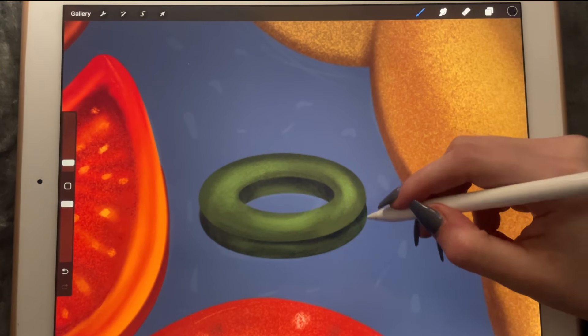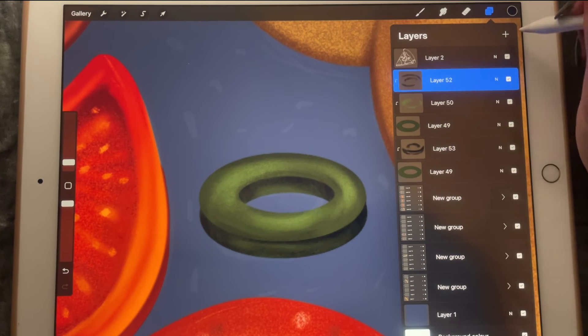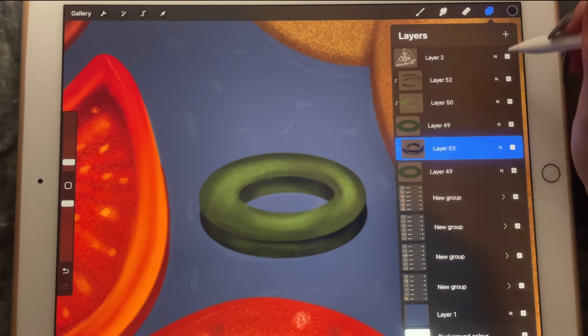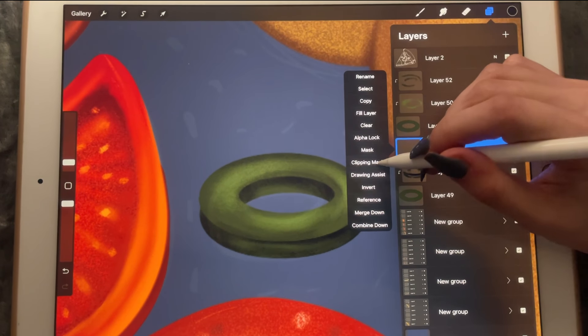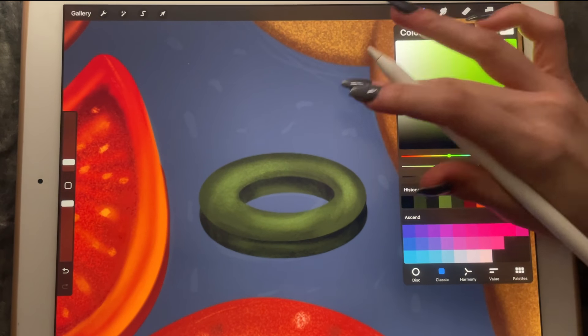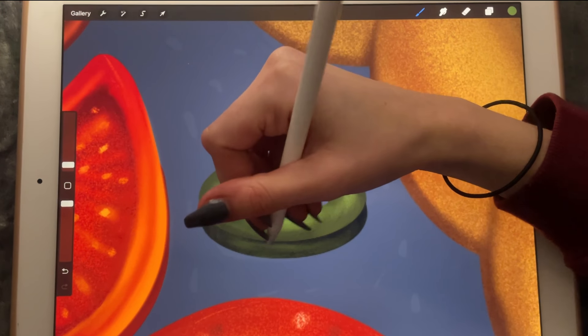It truly looks like an olive but at the same time it doesn't — I don't know how to explain it. And I want one other one here — no, that's too light. I'll make the brush even smaller.